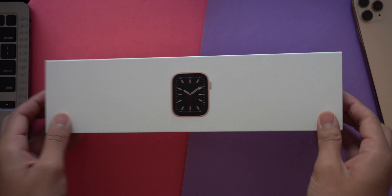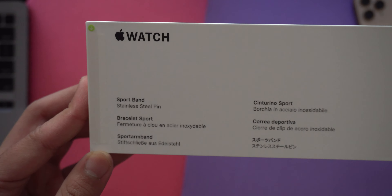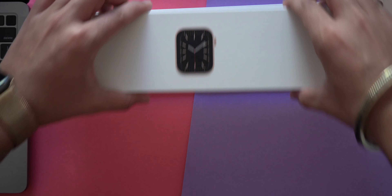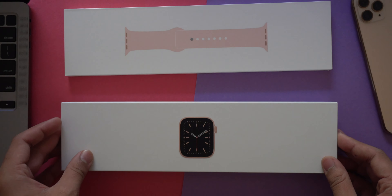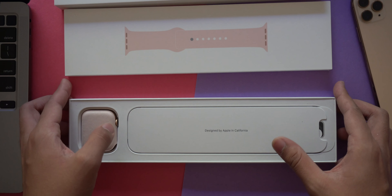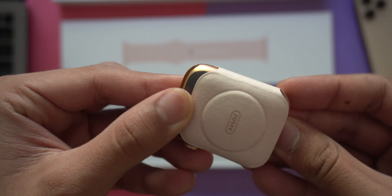Once you open the box, you'll find another box hidden inside with a cool animation showing the different Apple Watch versions you can buy. Setting that aside, the inner box has an image of the Apple Watch face on the front, giving you an overview of how the device looks. At the back there's some information about the watch. I like to separate the two boxes since one contains the sports band and the other the watch body.